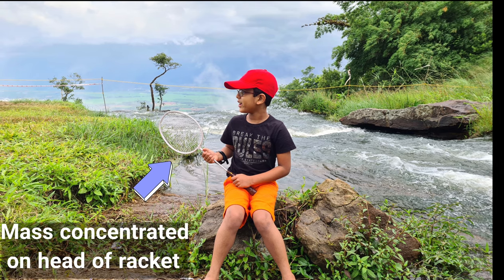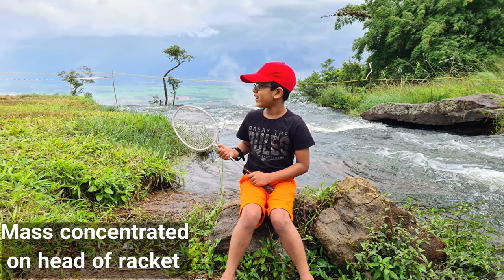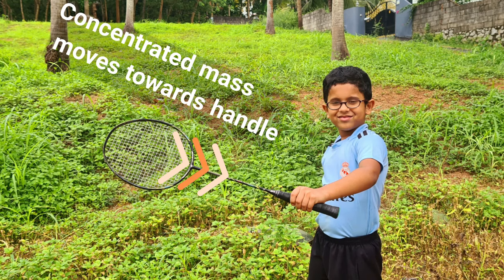In a badminton racket, more mass is concentrated at the head of the racket. The shorter length of the racket helps to move this concentrated head mass towards the handle. This will help the child to easily control the racket and avoid wrist injuries.